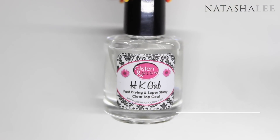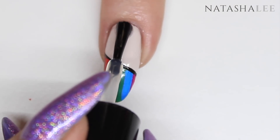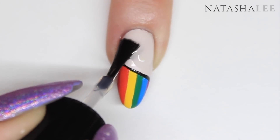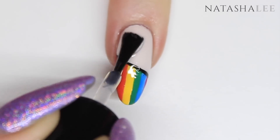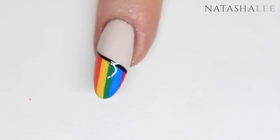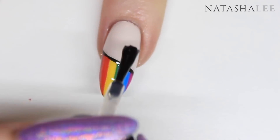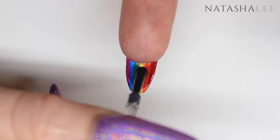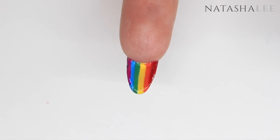Now it's time to finish off with top coat — I'm using the HK Girl top coat. Apply this very generously to the top of the nail to stop the color from underneath being dragged or smeared. Apply this to all of the nails, then turn your nails over and apply it carefully to the underside of the nails to protect that color.